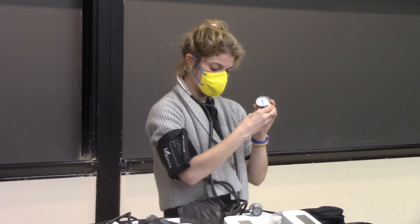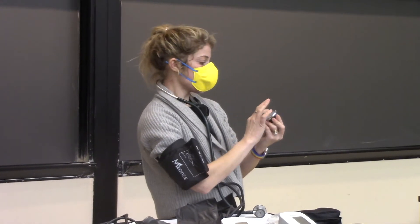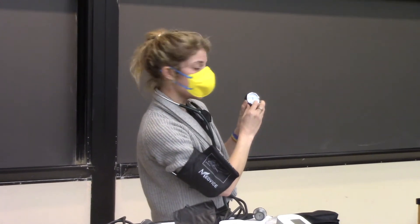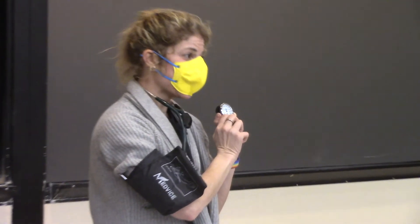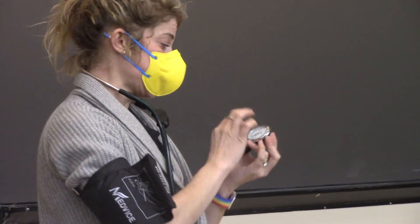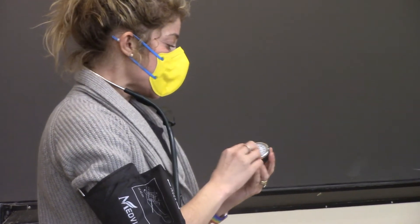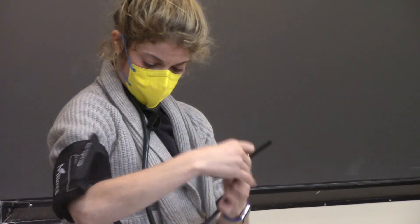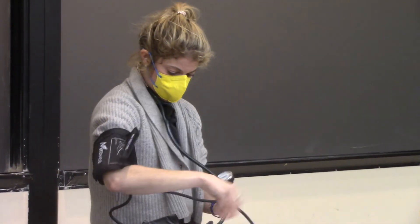This is measured in millimeters of mercury. What's important is that it goes from 20 to 300. Hopefully you'll never have somebody with blood pressure of 300 — if you do, just call 911. And you won't have anybody with a blood pressure less than 20, because that's the same situation. Usually the gauge will be all set for you.